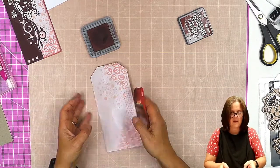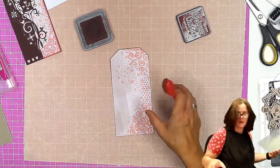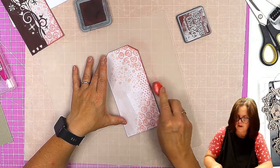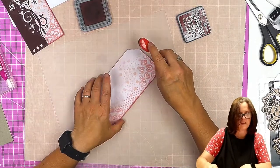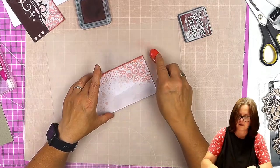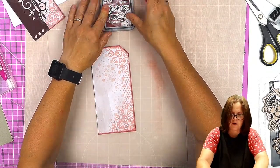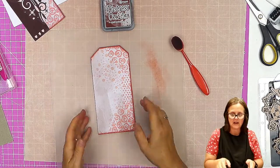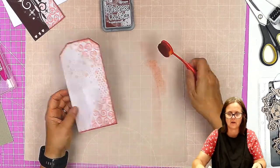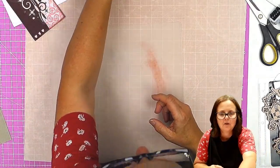So I've got the edge of the greyboard done. I'm going to grab my inking mat and just very gently bring that Aged Mahogany in. I'm not doing any blending — I'm just literally with the brush, just dragging it in. I'm not going to worry down that side because that's going to be completely covered with the die cut. So there is our tag. I'm not going to punch the hole through yet because I might end up covering it with the die cut. We'll do that near the end. Put that to the side to dry.